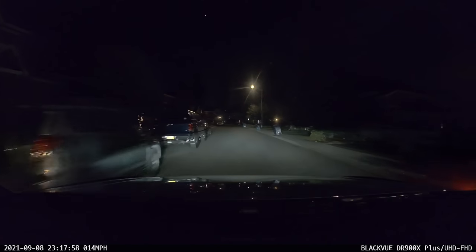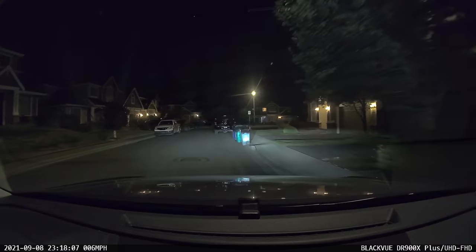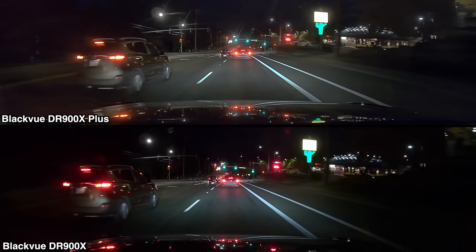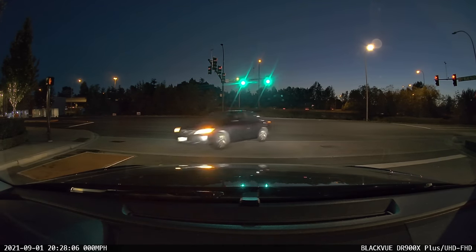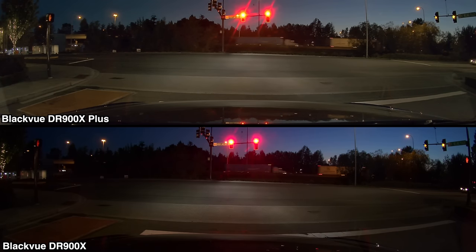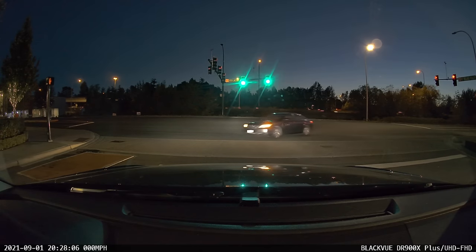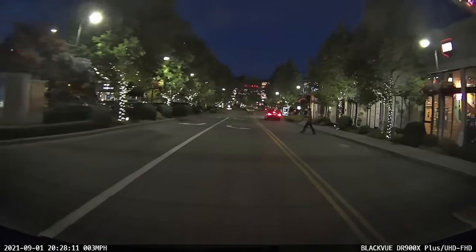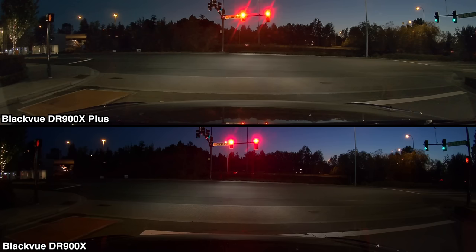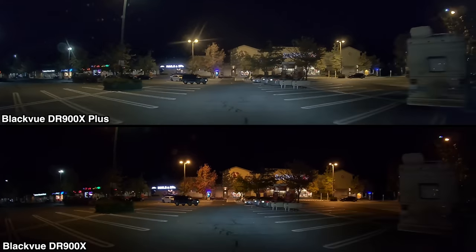Next, let's look at some nighttime dash cam footage. This new dash cam doesn't use a faster lens or upgraded image sensor — all changes are done with image software processing. Comparing the newer dash cam to the previous model, the front camera is a little bit brighter. It's not a massive difference, but it is an improvement. Here's a better clip: a car actually running a red light in front of me. The DR900X Plus does a better job of recording both the car and the road. Don't expect magic though — the Plus is not able to freeze motion at night and capture the plate. Freezing license plates on a moving car at night is really tough for any dash cam.